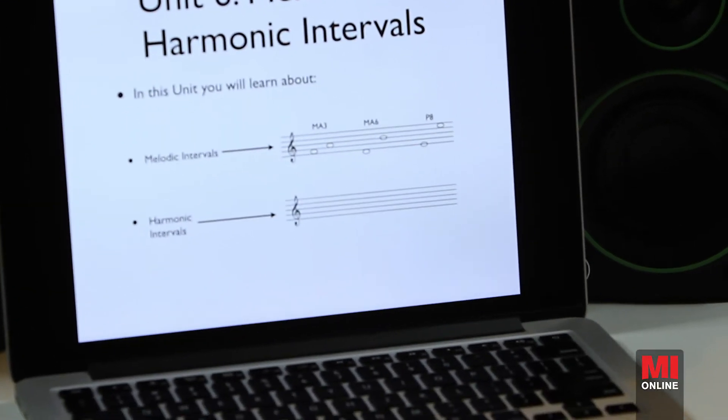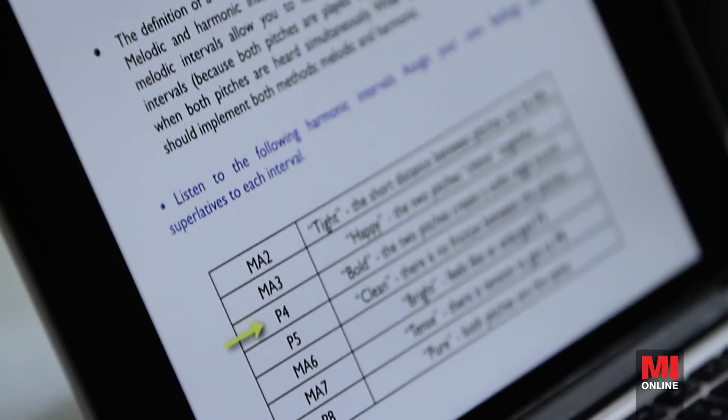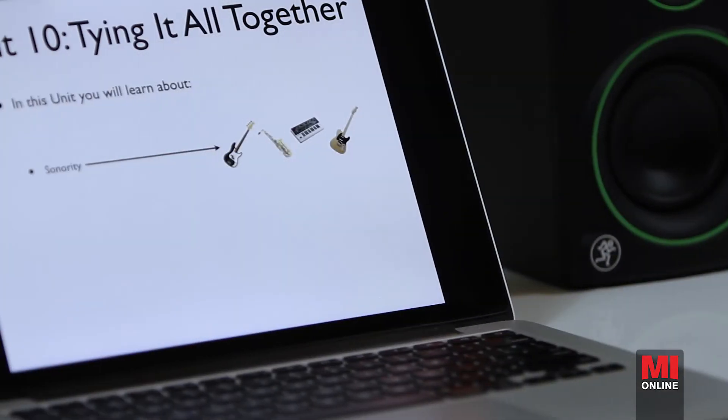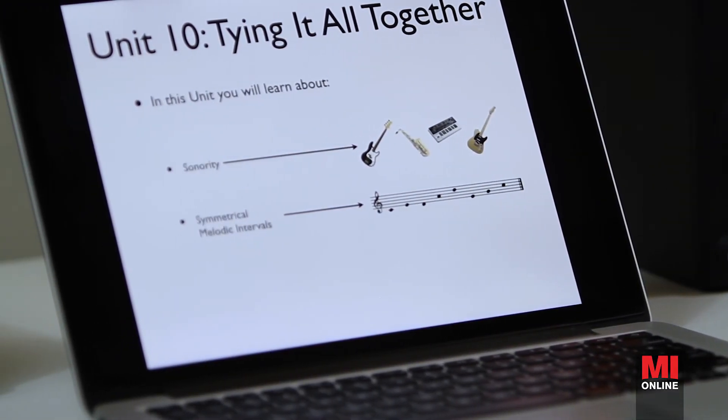Some of the things that you'll take away from ear training fundamentals are a better understanding of what musical intervals are and how really we know so much of this already. If you can sing happy birthday, then you already know all the intervals that go into that song. Unconsciously, we already have this information internalized. We've been listening to songs ever since we were a baby. What we need to do is just categorize it and put names to these things. Hope to see you there.